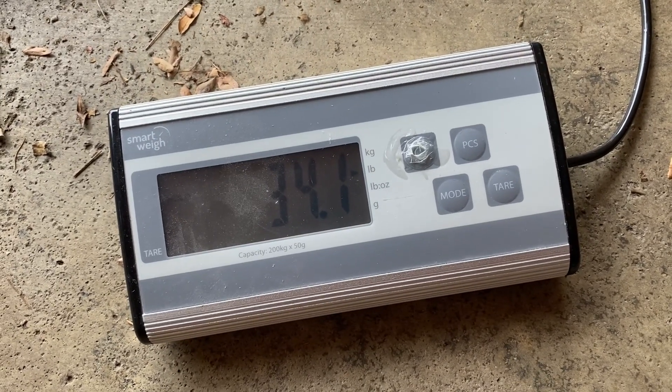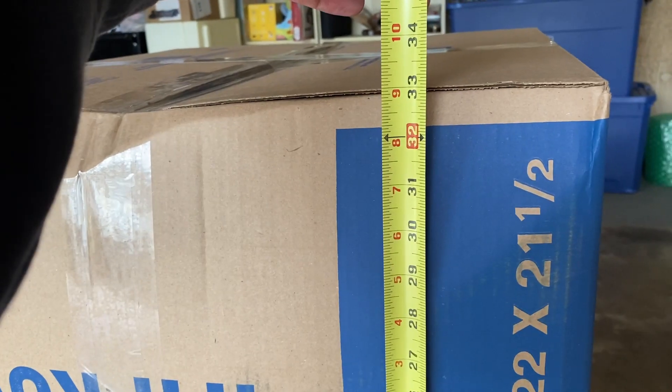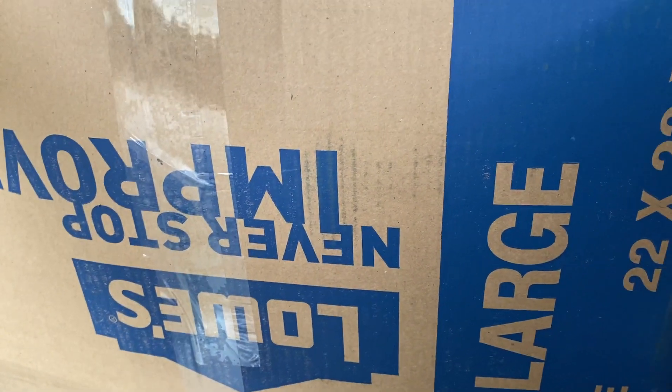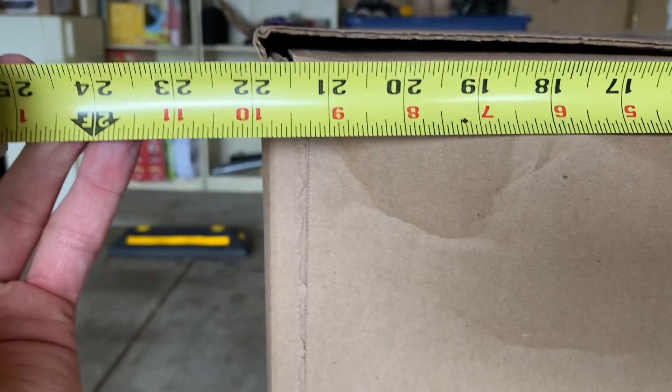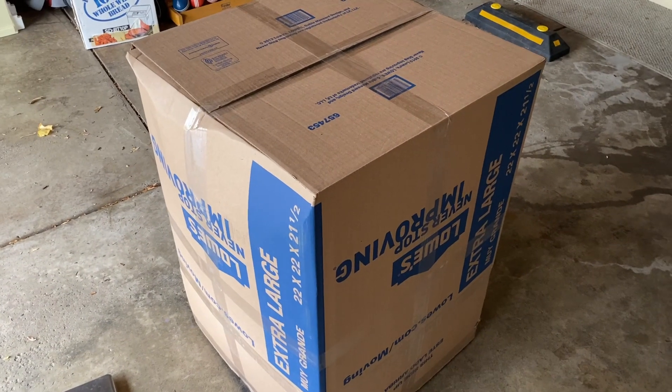It just went over 34 pounds, so about 35 pounds. Let's get measurements. It goes to almost exactly 33 inches on that side, about 22 inches on that side, and 22 on this side as well. So 33 by 22 by 22, 35 pounds.